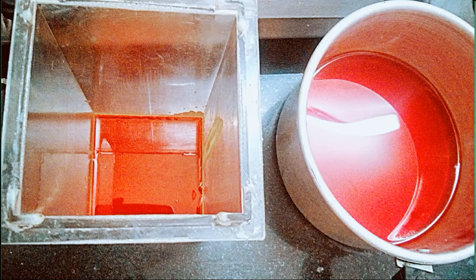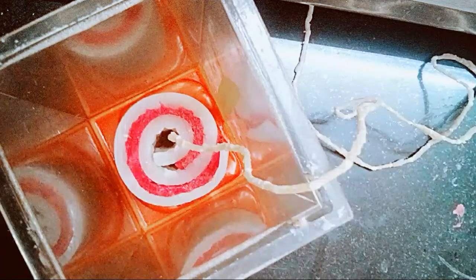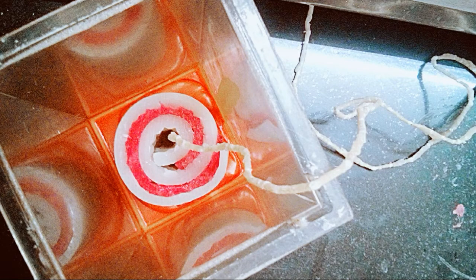The next step is to pour about 10 mm thickness of melted wax into the mold like this. It is still very hot so wait a few minutes. After about a minute you will see the wax looking like this — this is the right time to place the swirl pattern into the wax. This is how it will look from above.